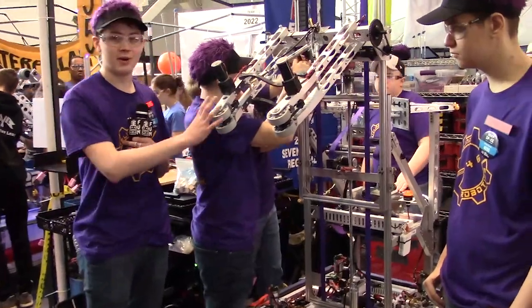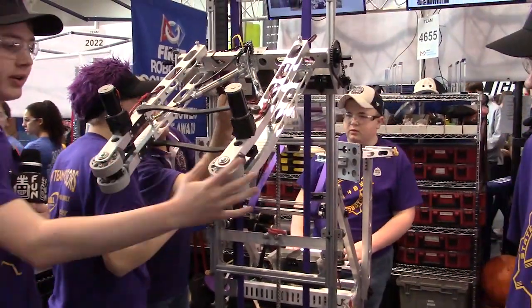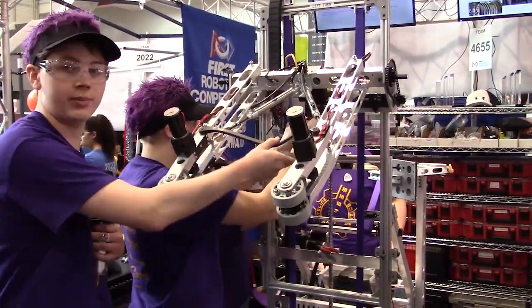One of my favorite parts of this robot is probably our hatch and ball mechanism. It can close and open to either get hatches or balls. All it does is suck the inside of the hatch and hold on very tight so it doesn't fall out. And we use these to hold the ball in.